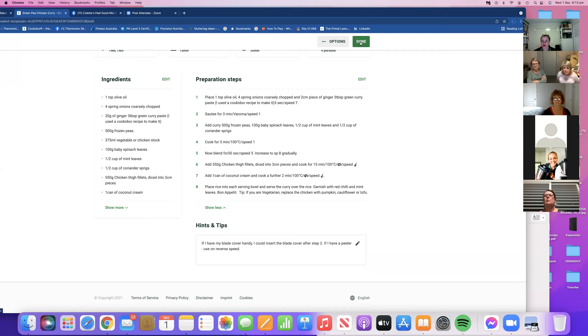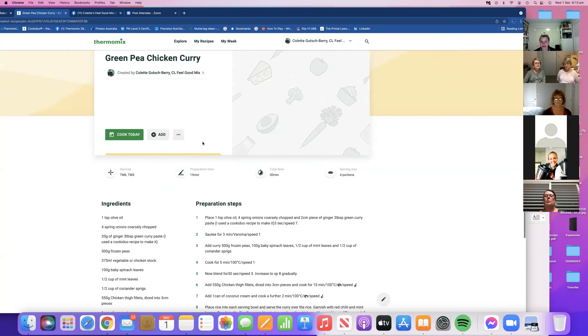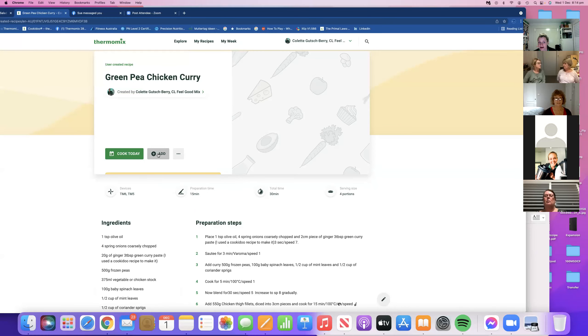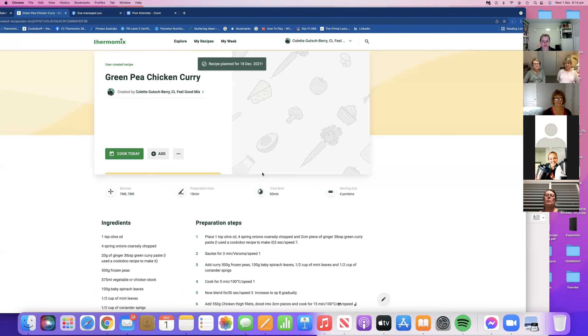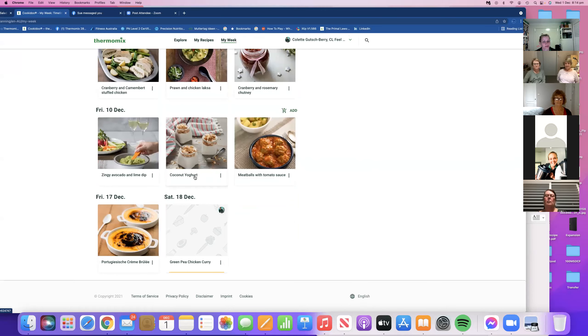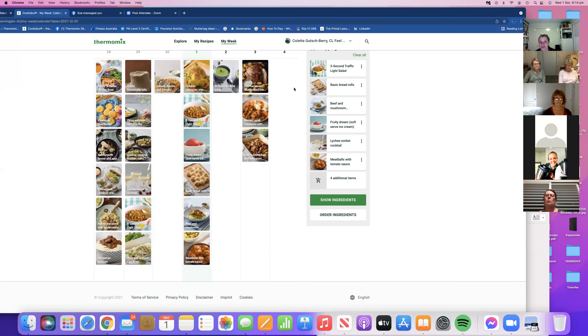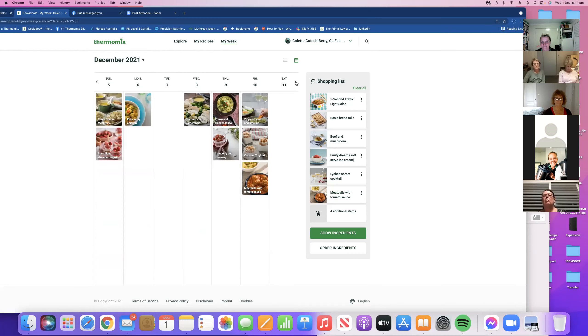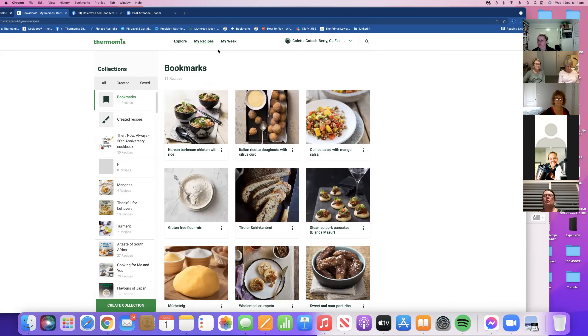I'm going to confirm this and press done. I still need to do the picture - I'll upload that later. Now I have the option to add to my week. Let's say the 18th of December I want to put that there. Going into the week, all these beautiful things are already coming in, but on the 18th of December my green pea curry is going to be in fashion. If you don't like this particular look, there are two different views - one is more of a spreadsheet style. We have just created a recipe!